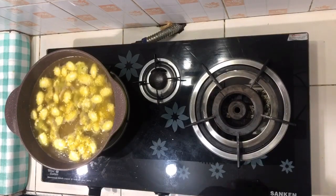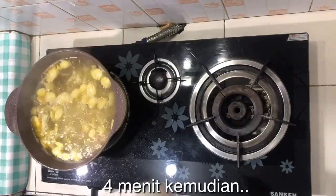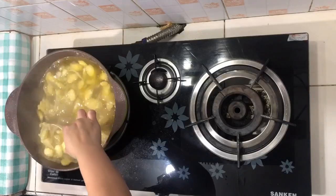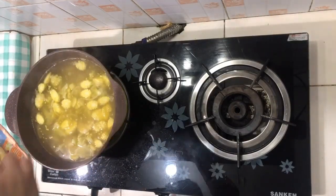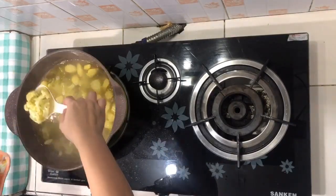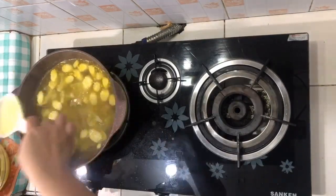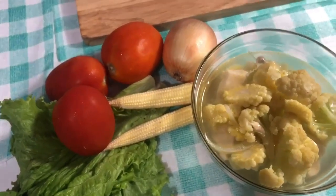Kita tunggu sampai matang. Supnya sudah matang, sekarang aku mau angkat dulu. Wow, mantap! Ini dia, udah jadi deh. Sup sayur ayam ala resep Dapur Kita.